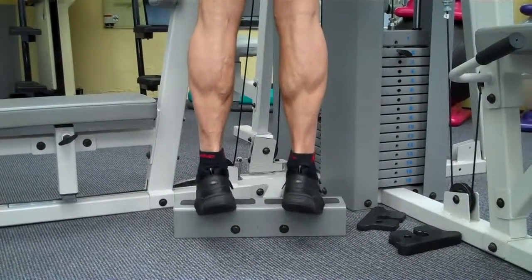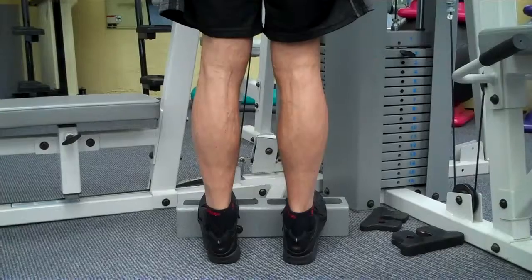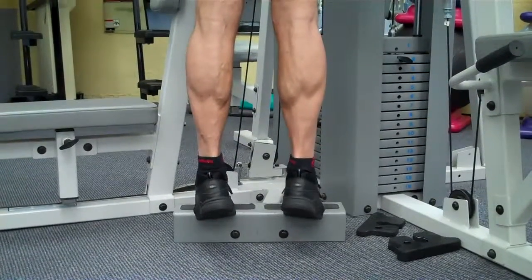You don't need to overdo the calves. If you're training for body sculpting, that's another story. Good luck.